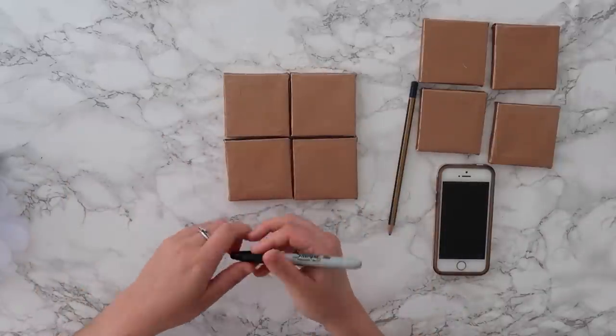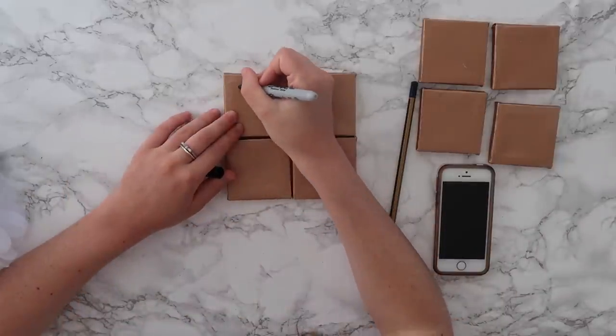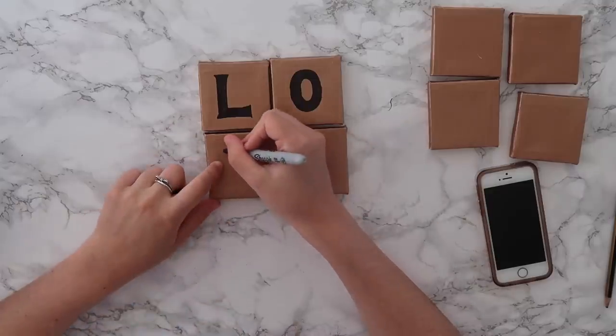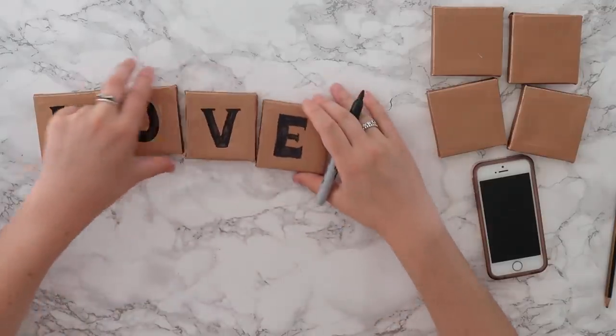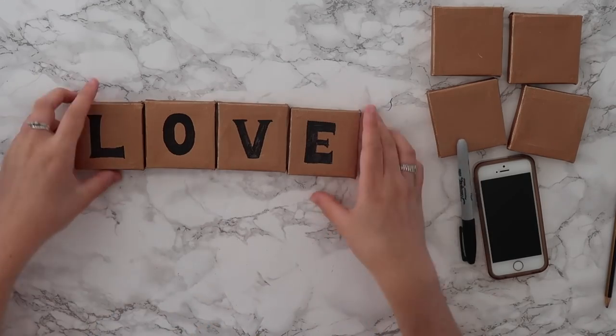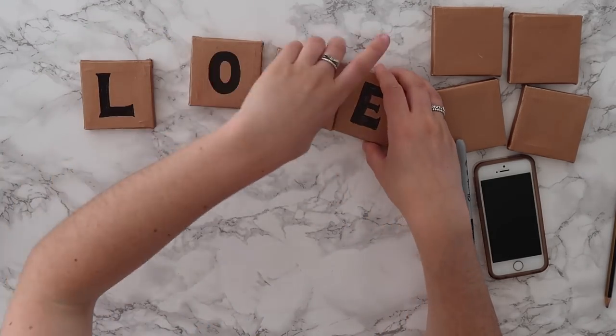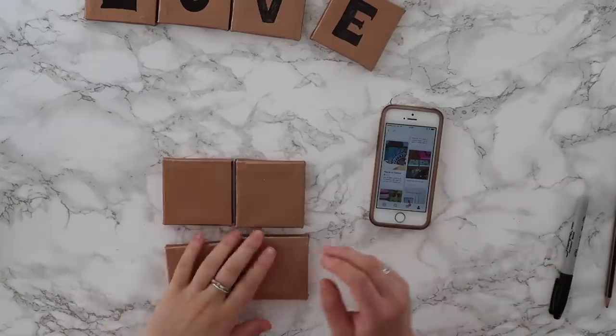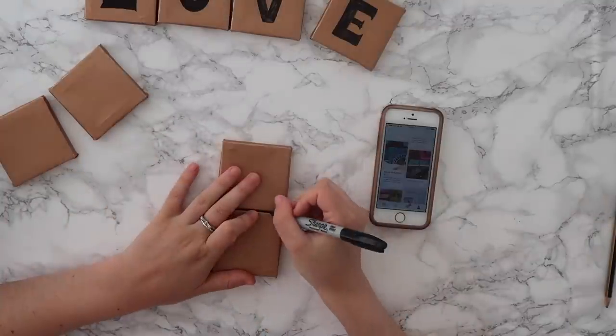I'm going to make these ones say 'love' and then the other ones I'm just going to kind of doodle on. I'm going to go straight for it with the Sharpie — I'm feeling confident. You could also use paint for this but I decided Sharpies were so much easier. I don't know how I feel about these — I feel like they look really cheap. But from a distance I could get away with them. I saw a really cool design on Pinterest with arrows so I might try that.